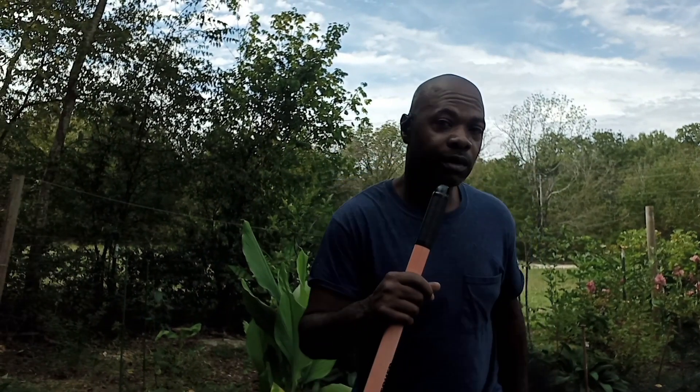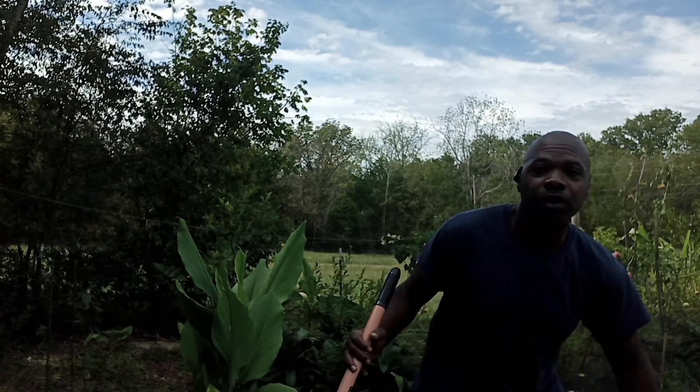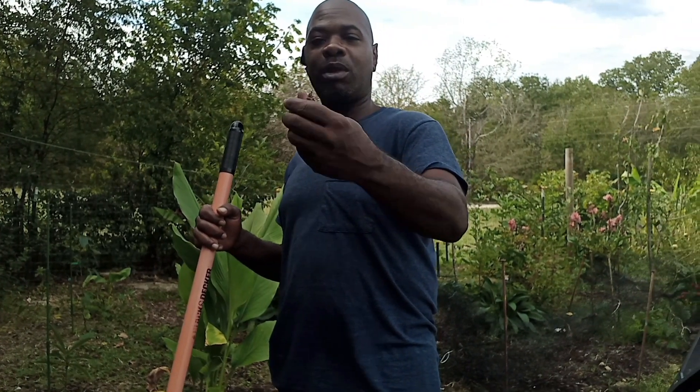I actually got a little piece of turmeric — it was sitting on top of the ground, it was trying to re-sprout. We got our first little piece of turmeric. Ain't that amazing?